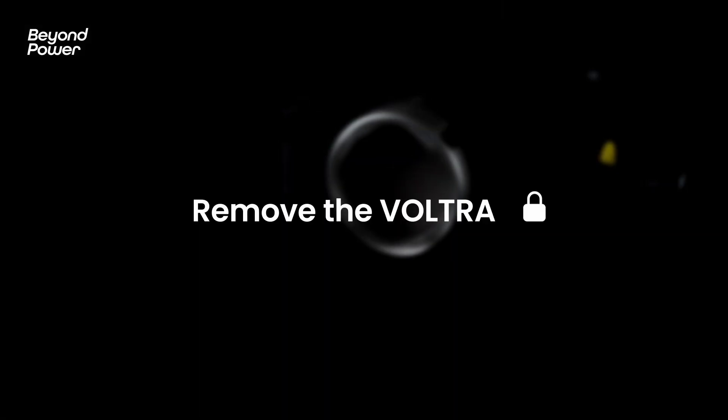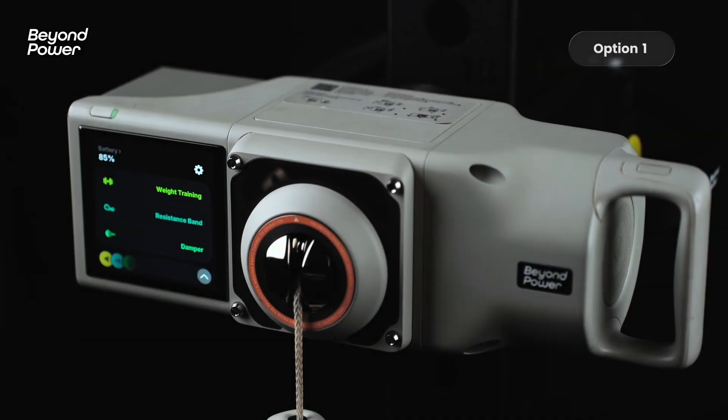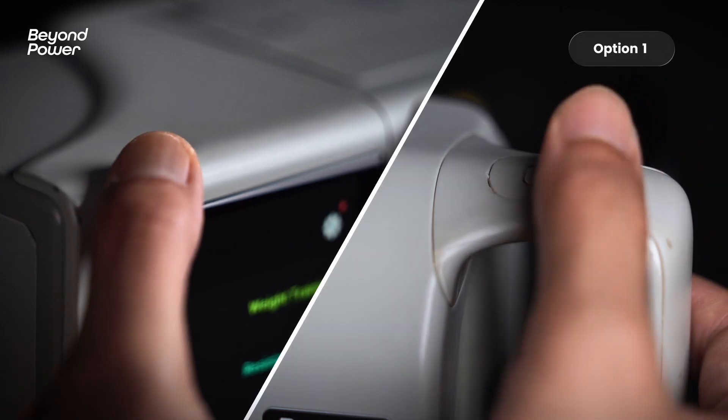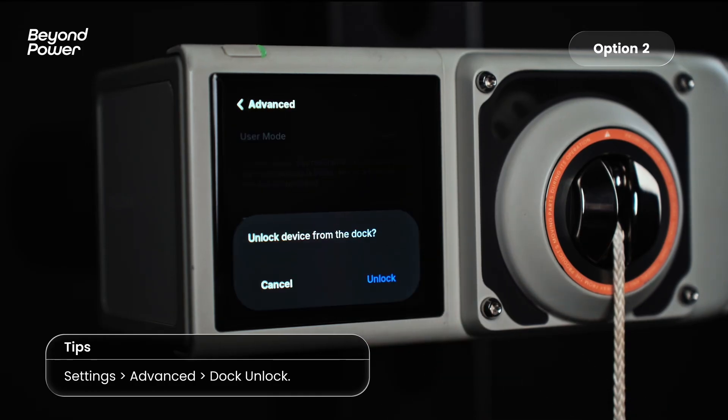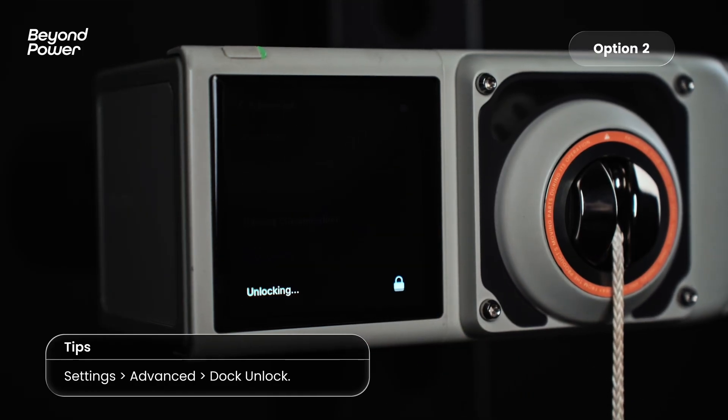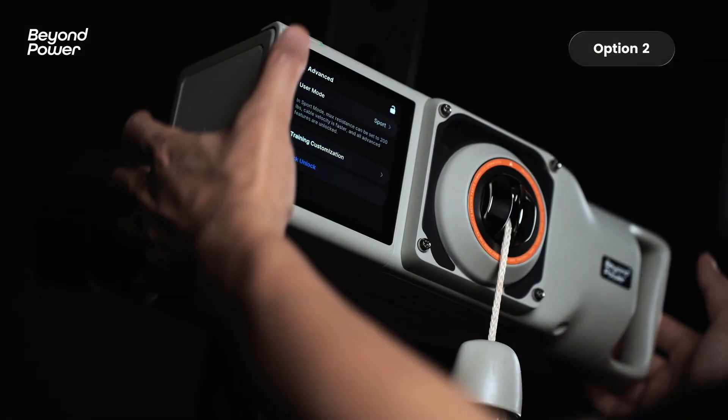To remove Vulture One, hold down the power and action buttons simultaneously. Once the unlock prompt appears on screen, twist the machine to detach it then pull away from the mount. From the Settings menu, tap Advanced then select Dock Unlock. Confirm the unlock to release the device.